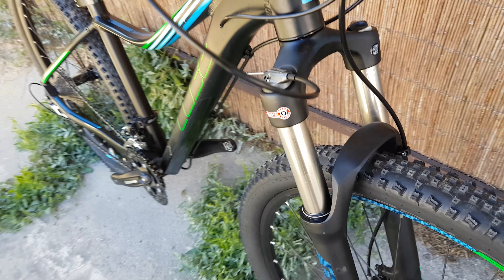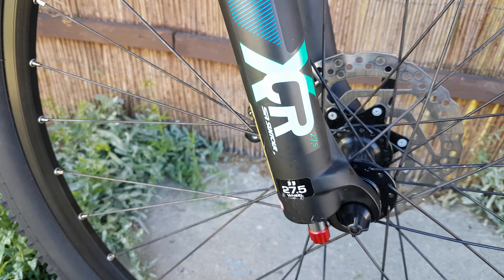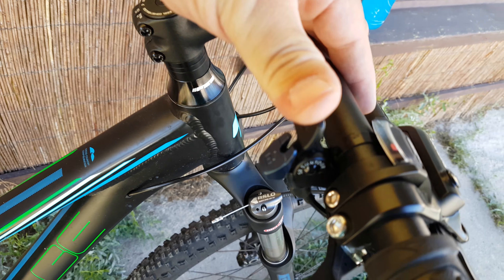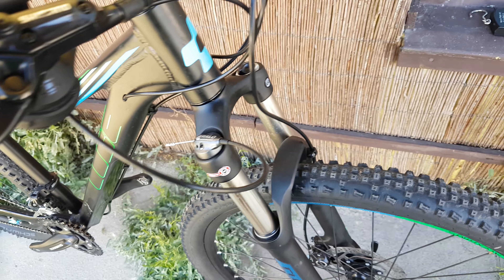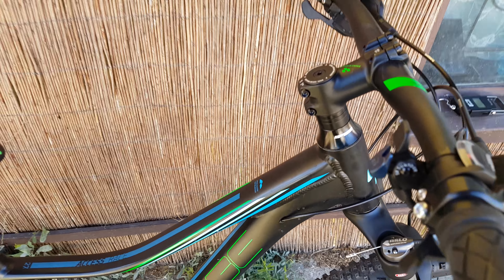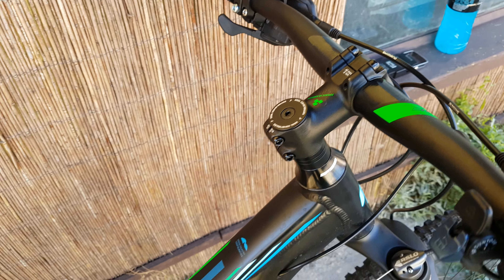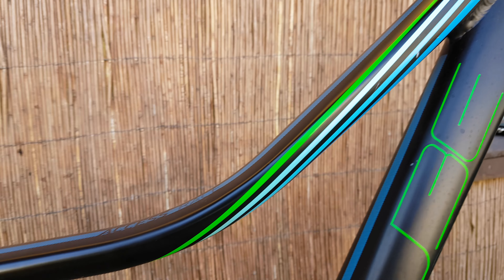I forgot to show you the lock mechanism on this Cube — it has a suspension fork. There's the lock mechanism right there, pretty nice. There's air on one side, and the lock mechanism on the other side. The frame is aluminum, no carbon here.